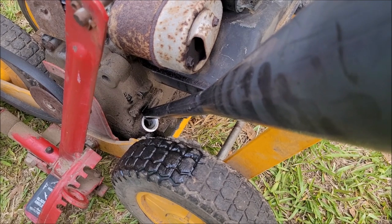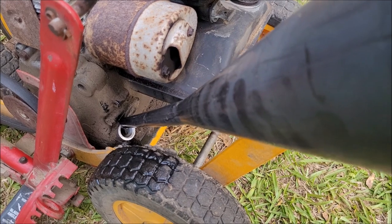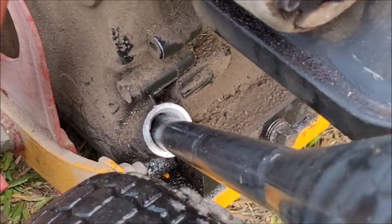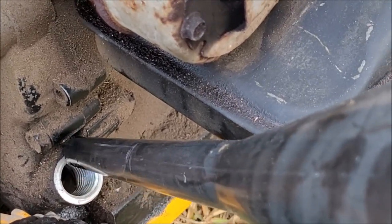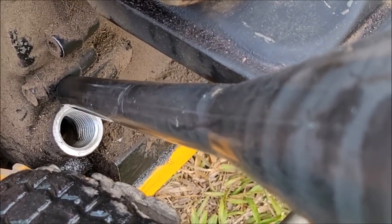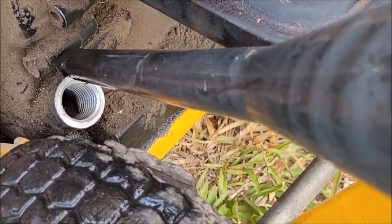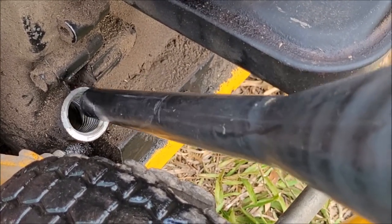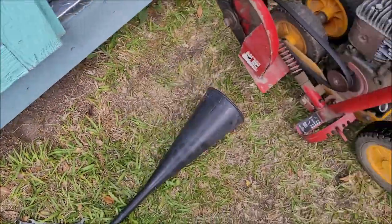That's 16 ounces in there. I'm checking to see if the oil is up to the threads — yes, it sure is. The oil is up to the bottom of the threads. It's 16 ounces, and I'm going to leave it there.